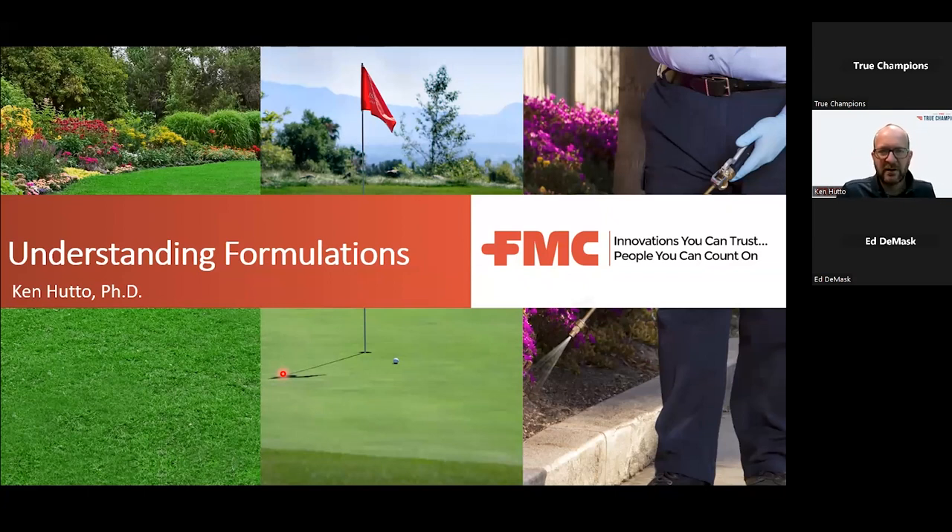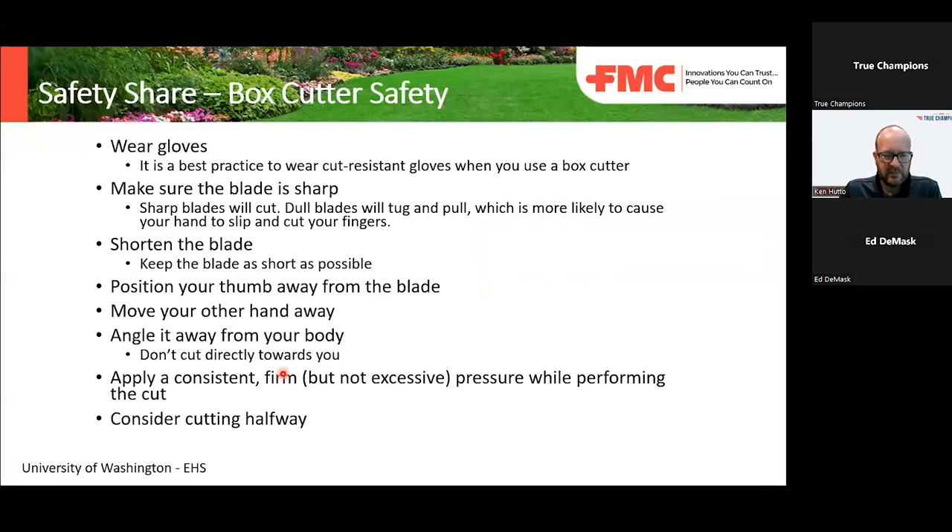I saw that question, so we'll get into that here in a minute or two. But before that, I want to do a safety share, as we always like to do at FMC. It's about using box cutters.